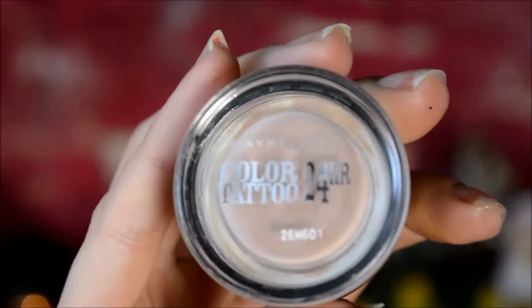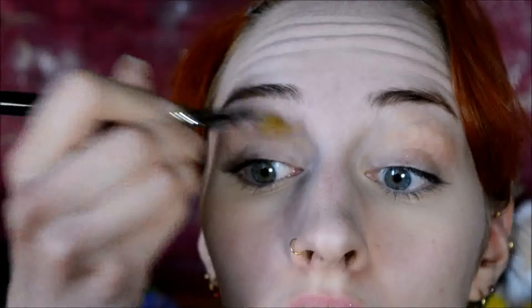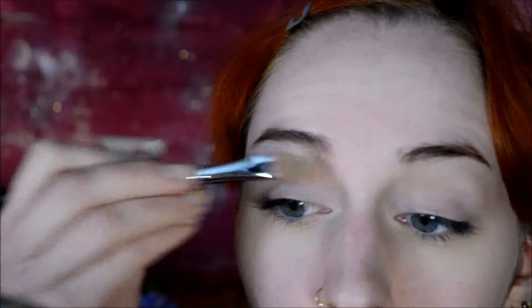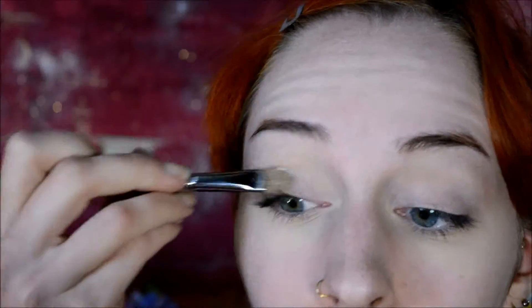And then onto the eyes, I started out with the Maybelline Color Tattoo in Creme de Rose, as usual. I just used it as an eye base, also as usual. Then I used the Catrice Nude Illusion Powder to set it, just so I know for sure that it won't crease up and all.